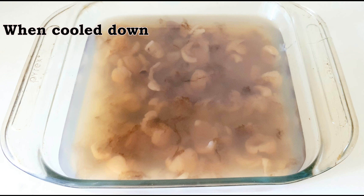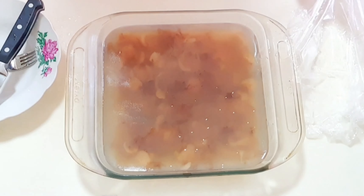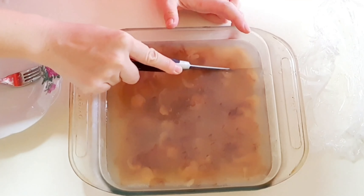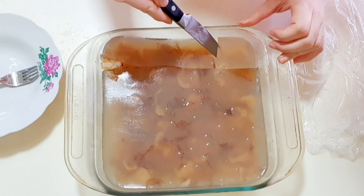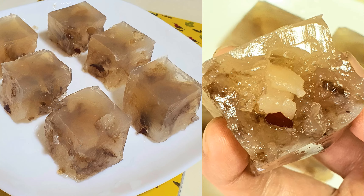Once the mixture has cooled, firm and translucent agar agar is formed. Place the agar agar in the fridge for a cool and refreshing dessert. Cut and serve. Enjoy this guilt-free dessert!